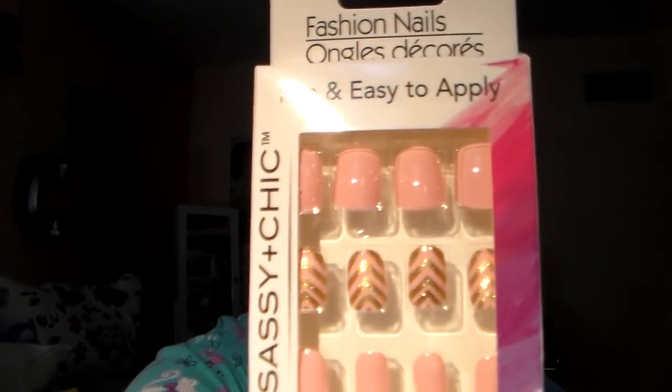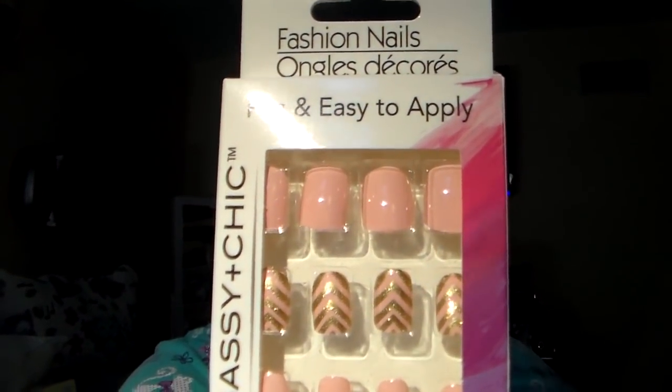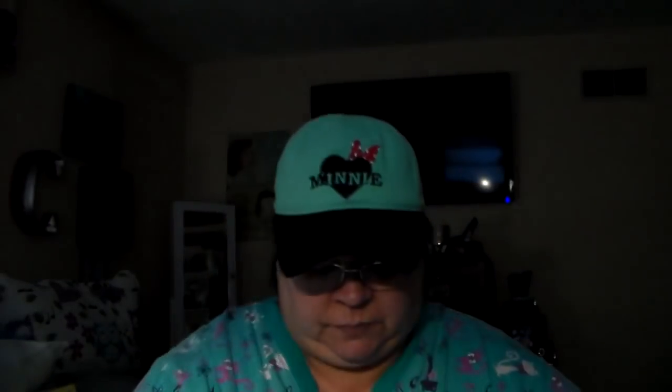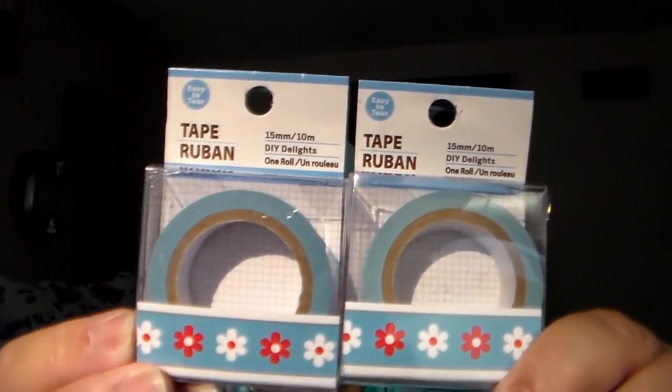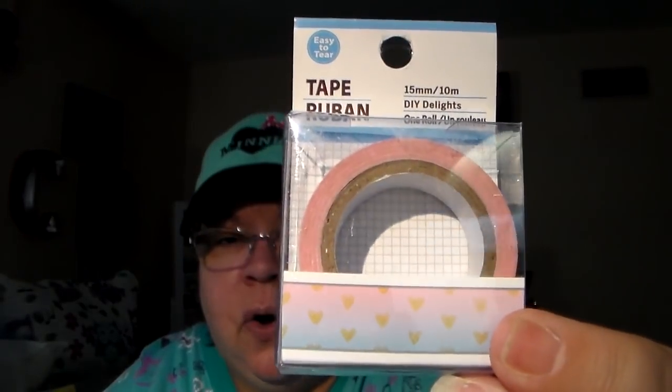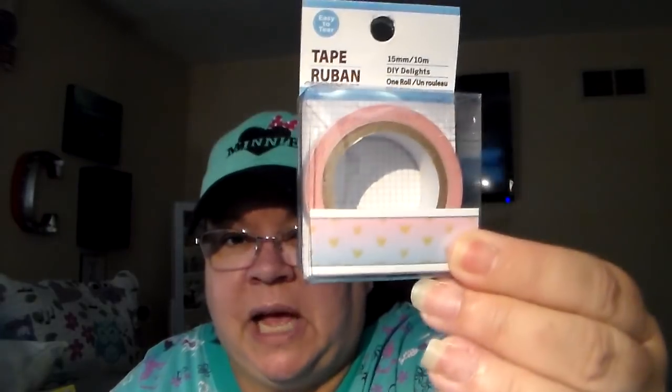Speaking of nails, I found these. I like the gold pattern on this one, so I got it. And this one — I like the little accent nails with the little polka dots. That's a pretty color. I also found some washi tape. I got the teal ones — well, they're kind of a blue, but blue in my eyes is always teal because I love it so much. Got two of those. And then I found one with a little ombre effect with pink and blue and gold little hearts. Very pretty. Got one of those.